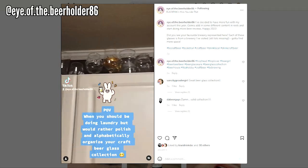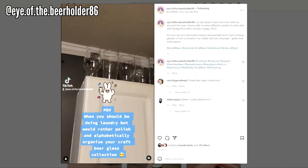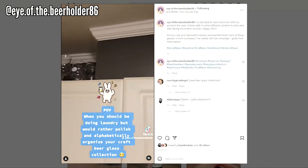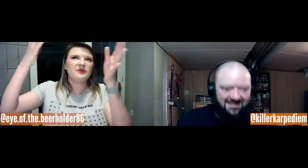I noticed you have a video where you were supposed to be cleaning your house and then counted your beer glasses. How many do you have? I found more after I did that. Of course I organized them alphabetically and then found another five or six afterwards — now I have to shove them over to fit them in. This is what happens when you're OCD. Of branded beer glasses from BC breweries, I'd say probably over 40.